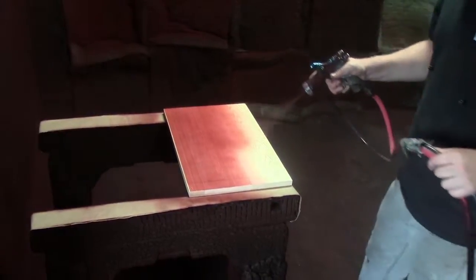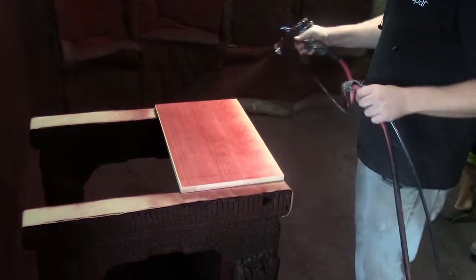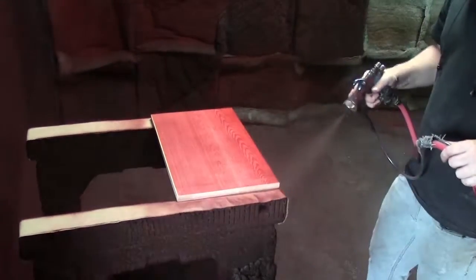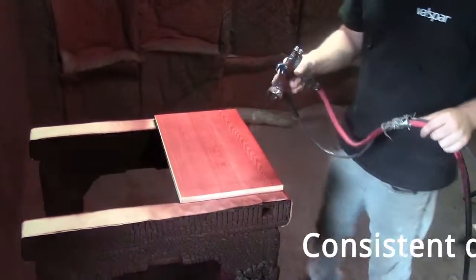Here, we can see that Jace is making sure that he lays down an even coat that matches the rest of the order exactly. Our goal is to make sure that the entire cellar is a perfect match.